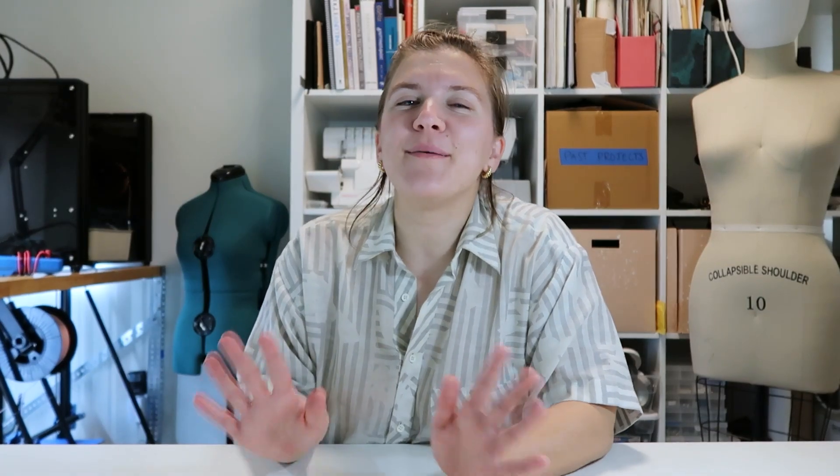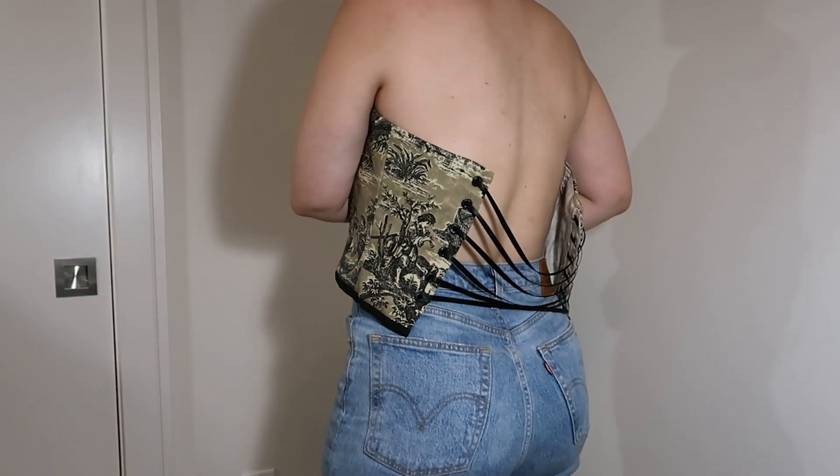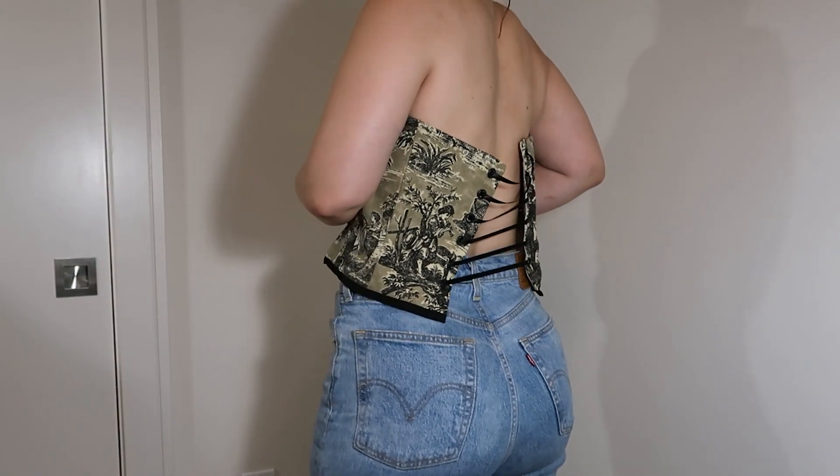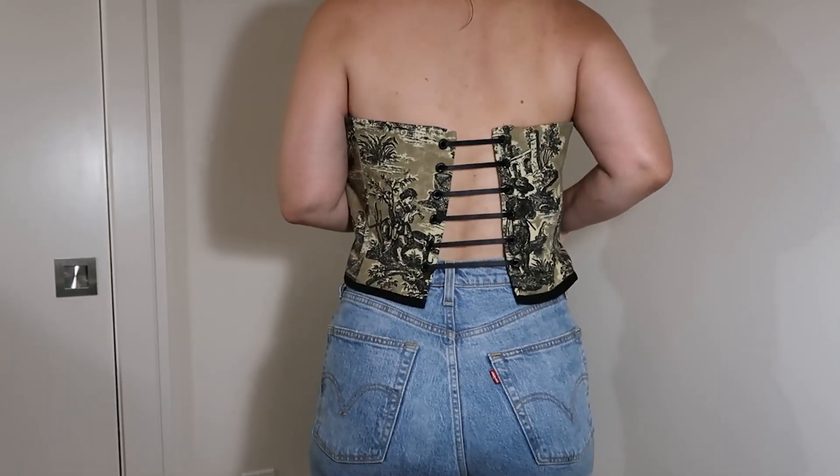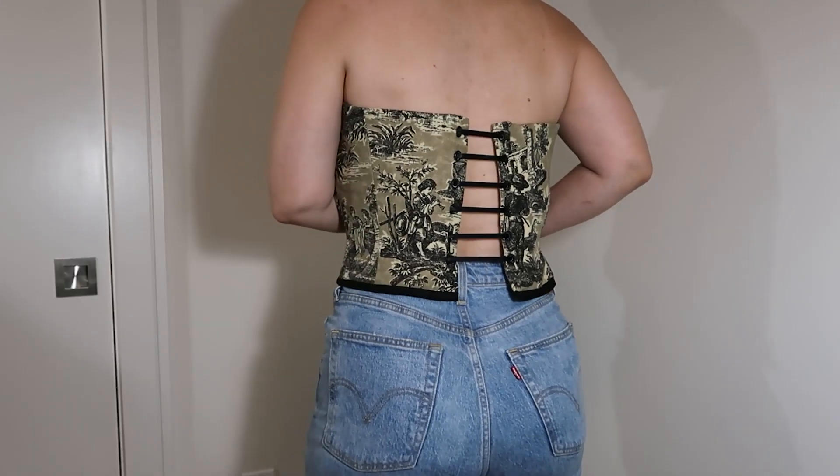Ties... ties... that's it! There absolutely must be another way. Introducing the self-lacing corset. No need to awkwardly reach around — simply push the button hidden in the front and feel the corset come to life as it cinches you in. Wow. Technology.